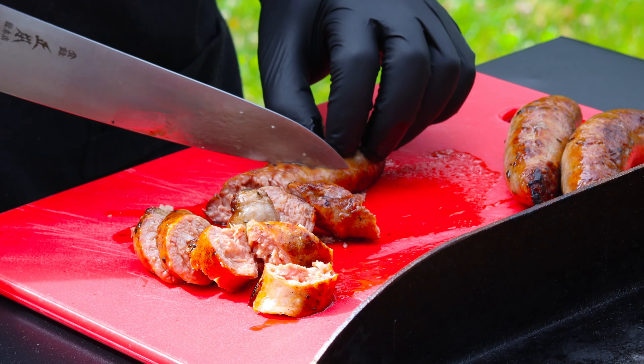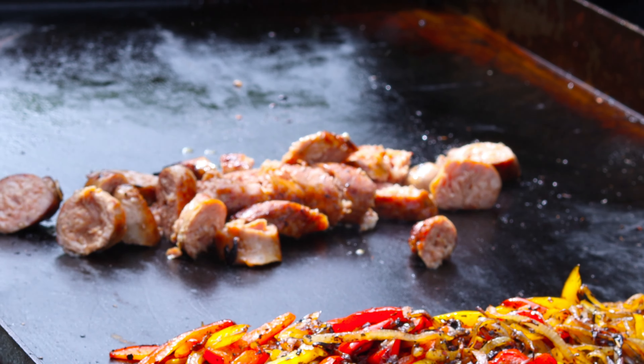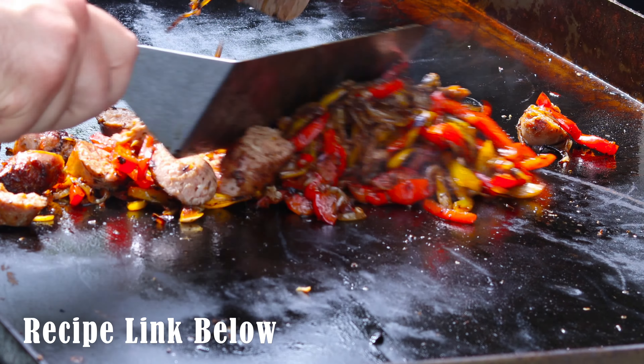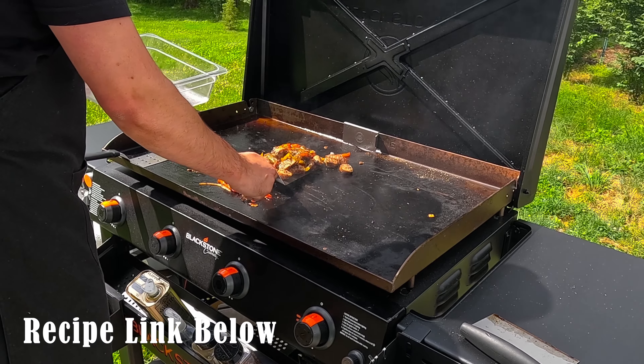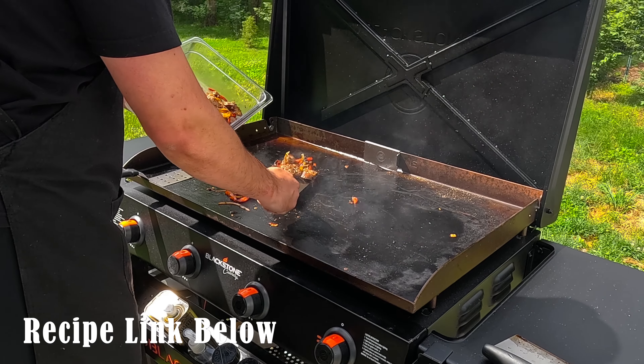After you slice these up, you're going to toss them back on the griddle and mix together the peppers and onions with them so that flavor truly incorporates throughout every single ingredient, especially because we want those onions and peppers to absorb all that greasy goodness that the sausage provides. I'll link the recipe below in the description. Make sure you check out letschow.org. If you enjoyed this episode, I bet you'll also like my griddle fried rice — I'll link that above and below in the description.